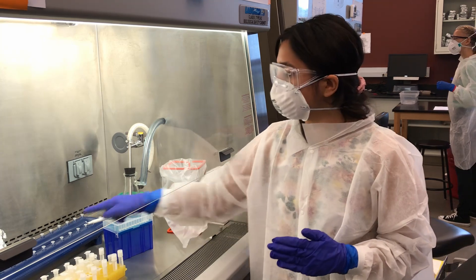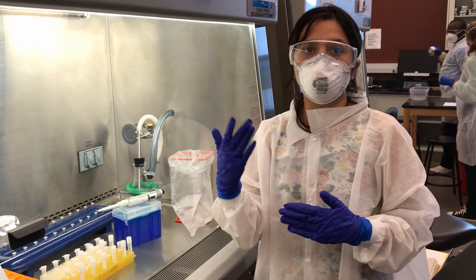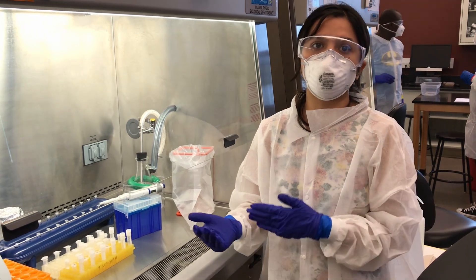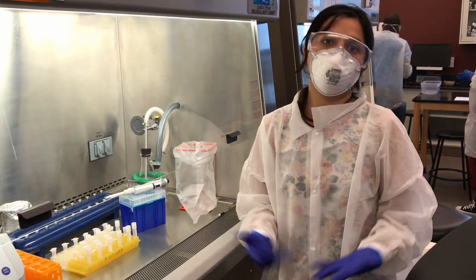In the end, we use this vacuum to allow wash buffer one and wash buffer two to pass through, and in the end we get RNA which is further sent to the PCR for extraction.